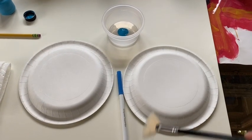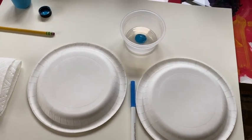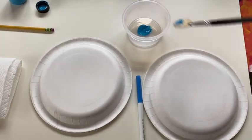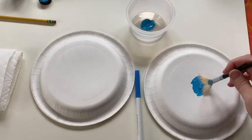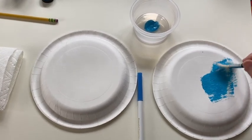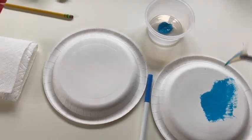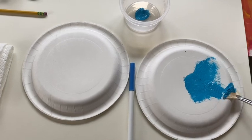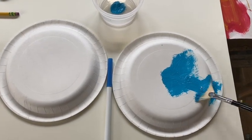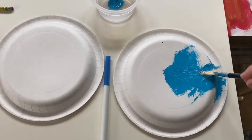Okie dokie, so we will continue. There I have my container of blue paint — I also have my marker, so you can use either one. If you're going to use blue paint you're just going to dip your brush in there and then you are going to paint all over your plate. You want to cover the whole thing in paint, even down here in these little grooves, because we're going to use the whole plate to make this whale.